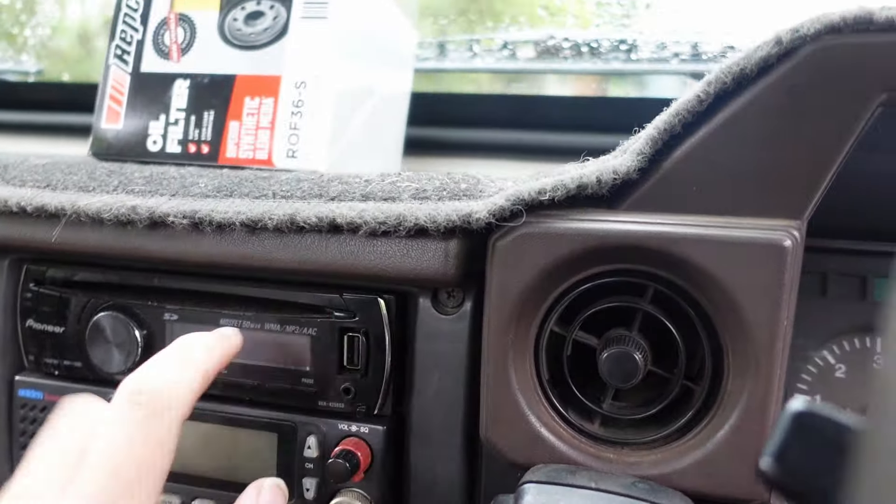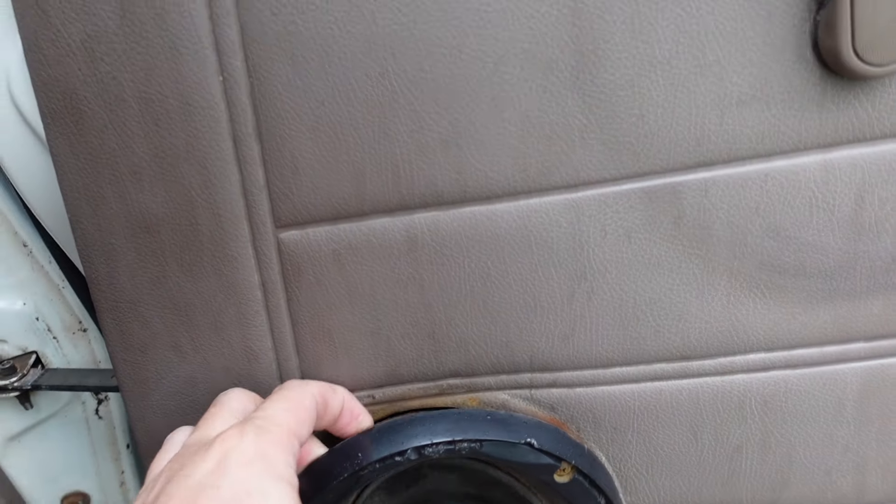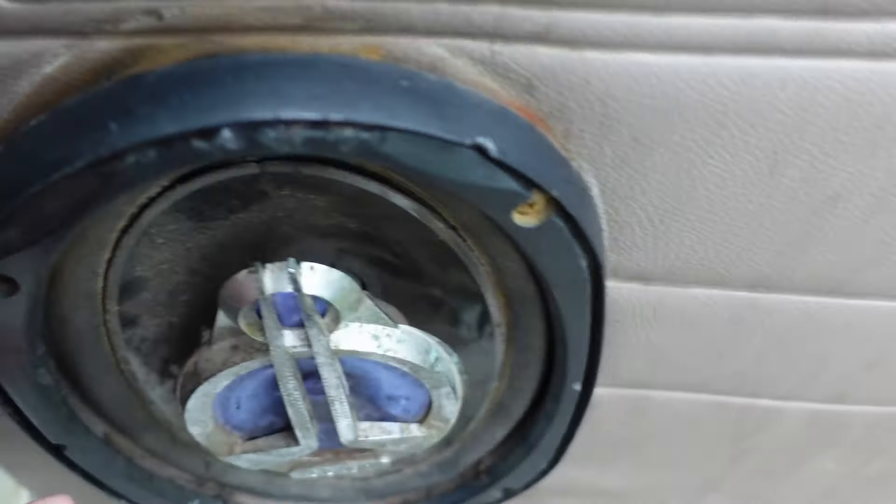Honestly it's driving well, but one thing letting it down is this damn audio system. As you can see, there's a dodgy old Pioneer — old school, no Bluetooth, nothing fancy, even got the CD player still in it and it's not great. So we're getting rid of that. On top of that, these big atrocious speakers that just don't look good and they don't work — I just realized they've been cut out to that size, but we are going to be replacing them today.